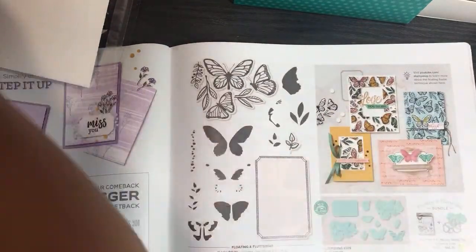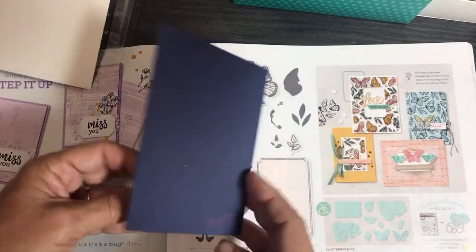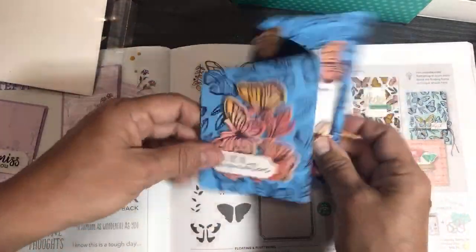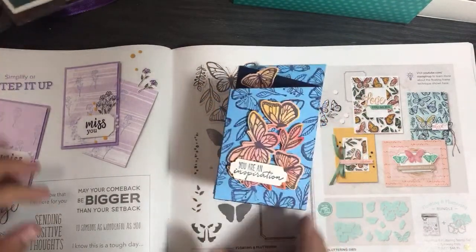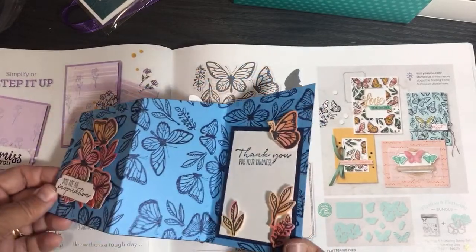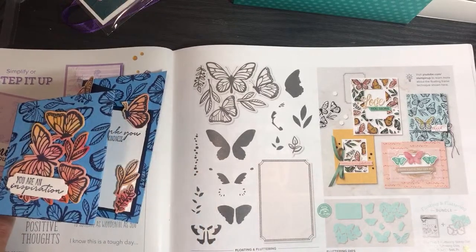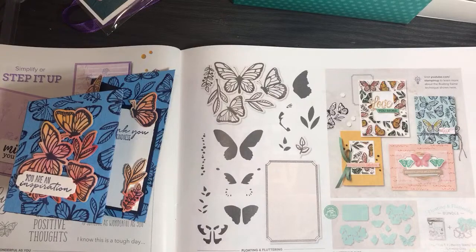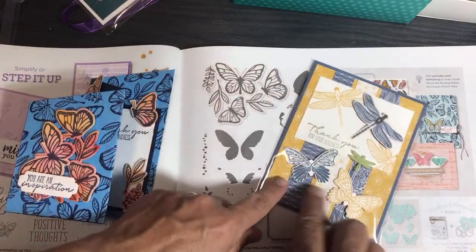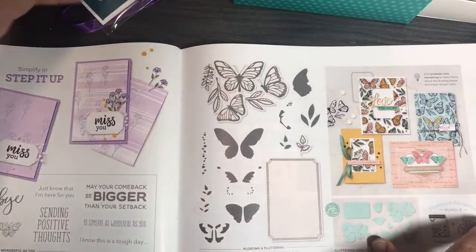Here it is — Floating and Fluttering. This is made by Mandy from one of my swaps. I like this kind of fold — so beautiful! Floating and Fluttering with its dies is going to go really well with the butterfly duet punch. You can mix different styles of butterfly — the punch butterfly and the die-cut butterfly — and they go nicely together. There are just lots of cool things going on in this catalog that coordinate with other products!